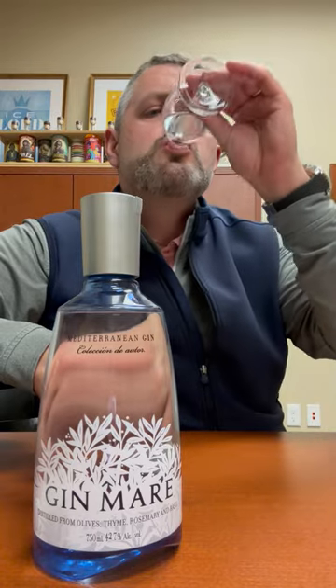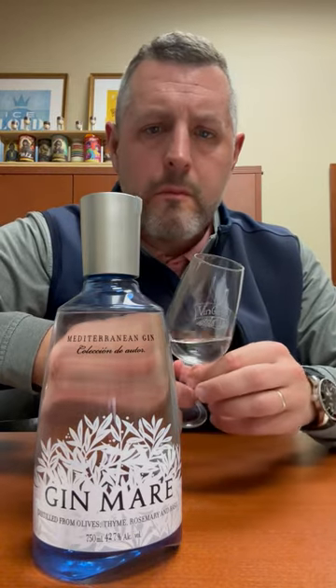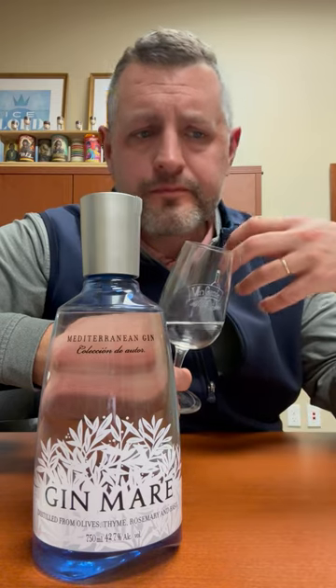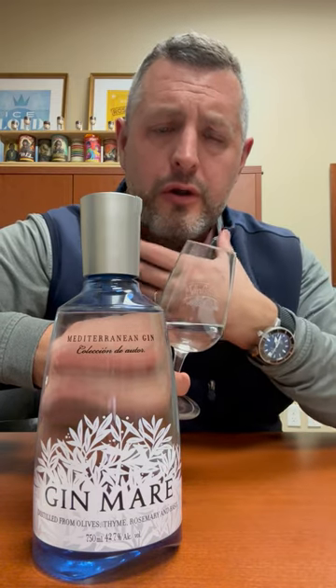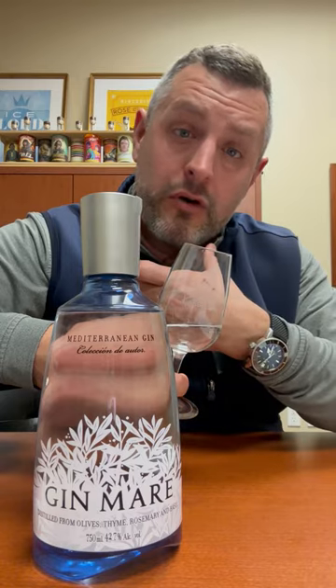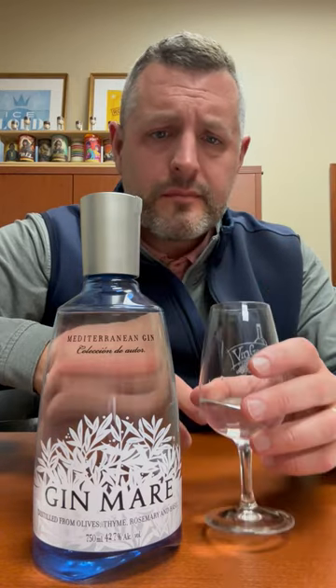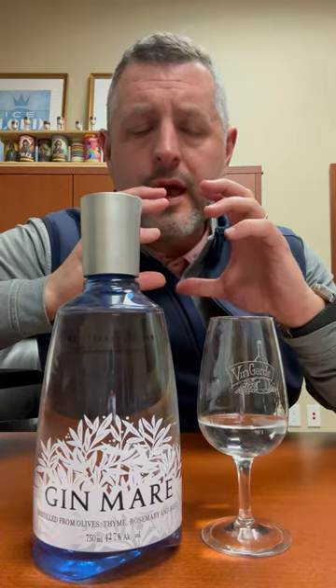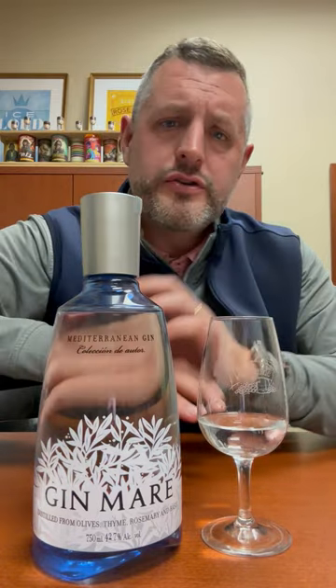Let's take a sip. Nice, rich herbal note right up front, then you get the citrus, then you taste the alcohol and the finish. But again, it's an extremely balanced, bright fruit and herbal driven gin.